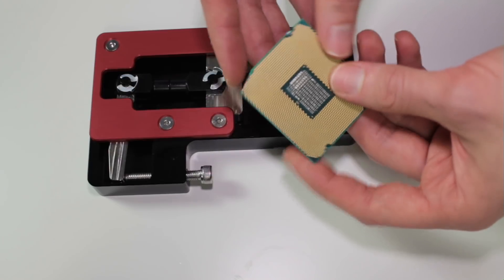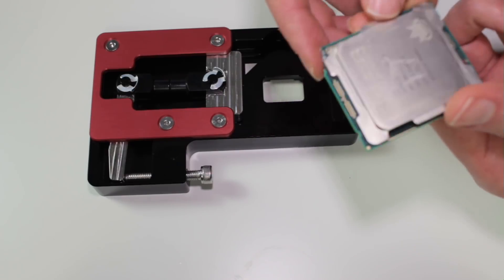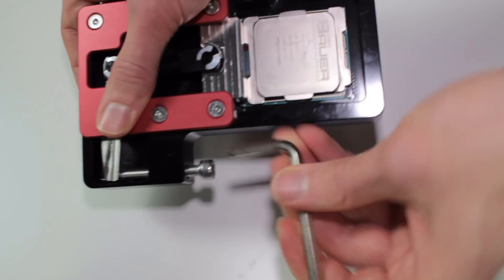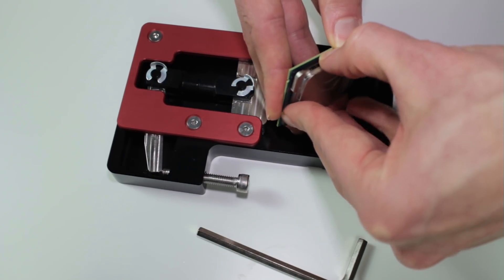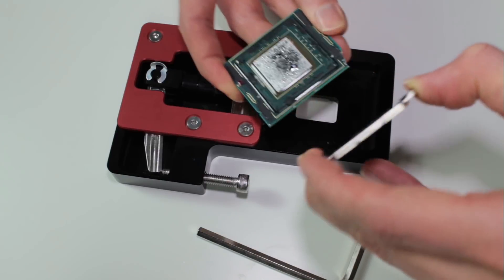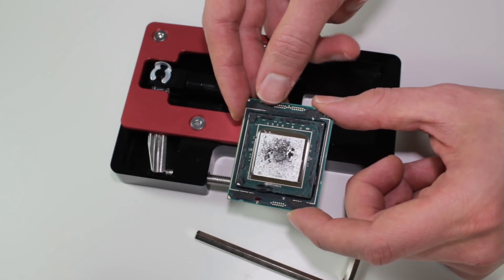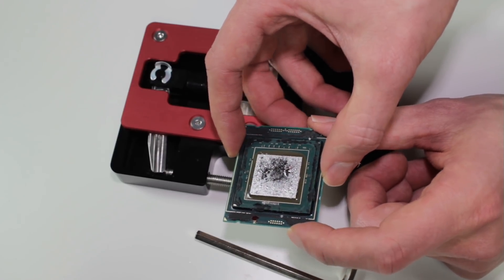We place the CPU in the Delid Die Mate X according to the triangle and delid it. You can already see that there's a whole part of the PCB missing on the CPU — that's where it got damaged. This CPU was originally a pre-tested unit from CaseKing, which is why there is liquid metal underneath the heat spreader. So I have to take off the liquid metal, clean the CPU entirely from it, and also remove all the glue still around the die itself before continuing.